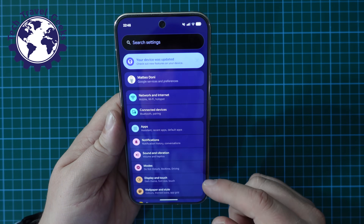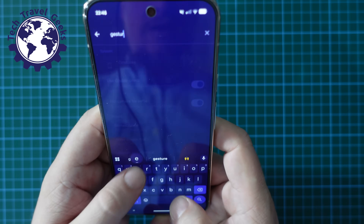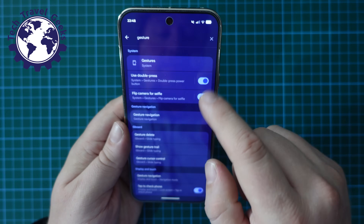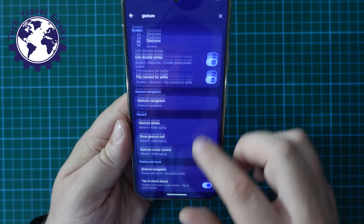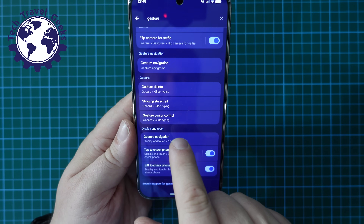Now, the easiest way to get to it in my experience is to just type "gesture" in the search bar. In the results, you'll have various sections — go down to the bottom one under Display and Touch and select Gesture Navigation.